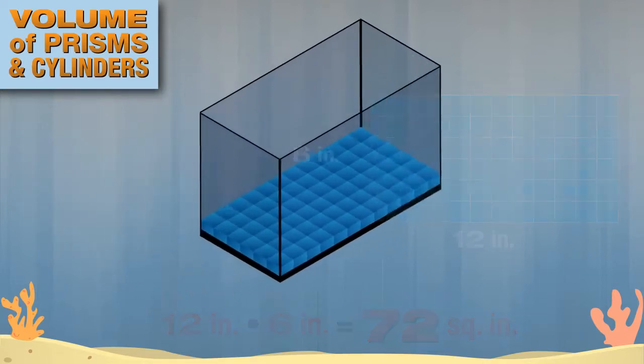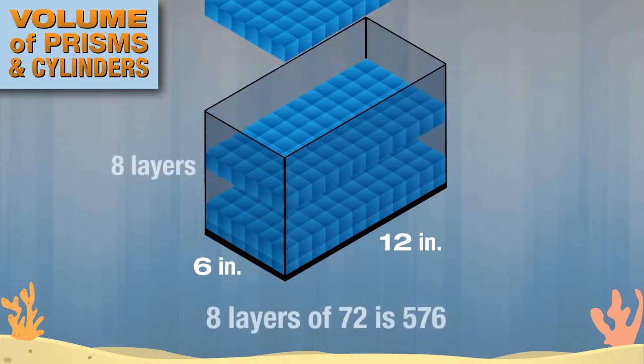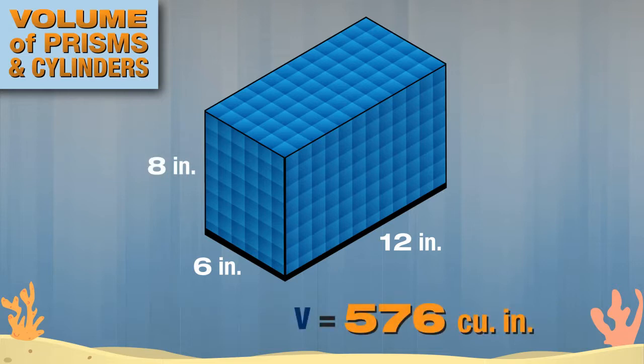If the aquarium were only one inch tall, the volume would be 72 cubic inches, but it takes eight layers of 72 cubes to fill this aquarium. That's 576 cubes. Since each layer is one inch tall, the height of the prism is 8 inches, so the volume is 576 cubic inches.